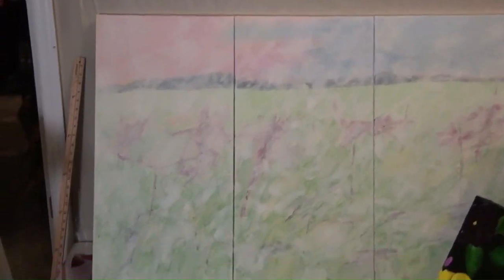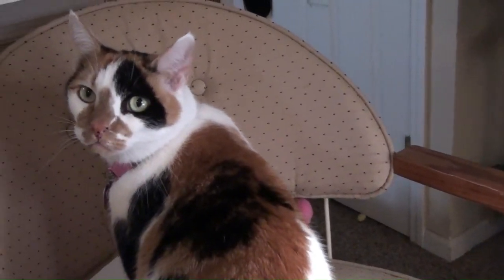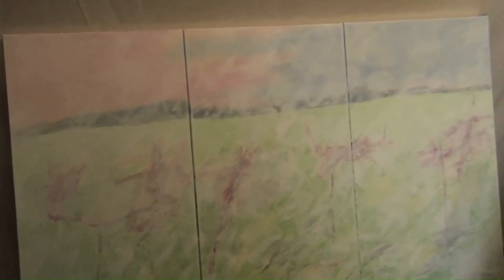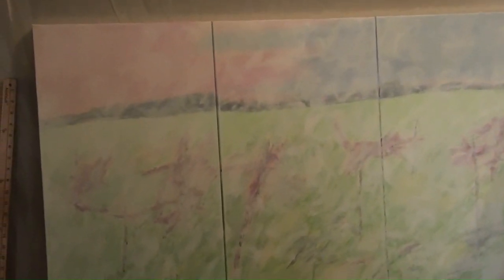Heading on to the studio, and here she comes, making a mess with the papers down there. Well, there you are. Want to say hello again? I don't have a whole lot going on over here. I was working on trying to get things done for this project, so I've got a couple of layers on this one.